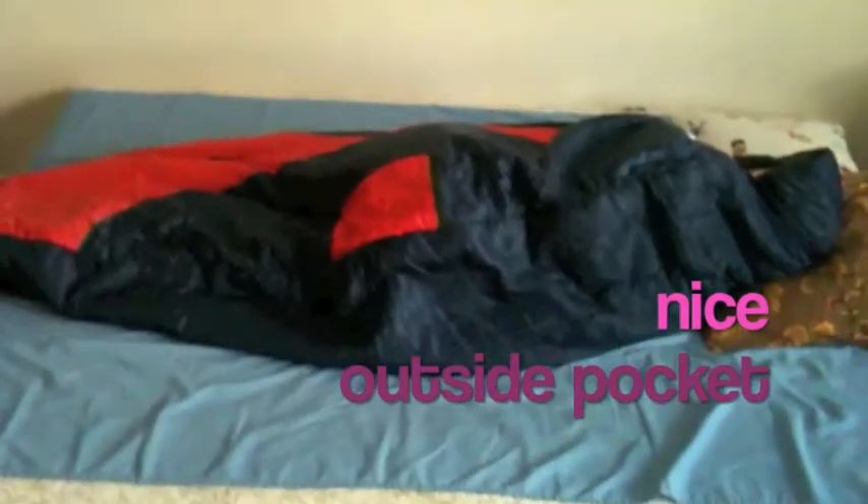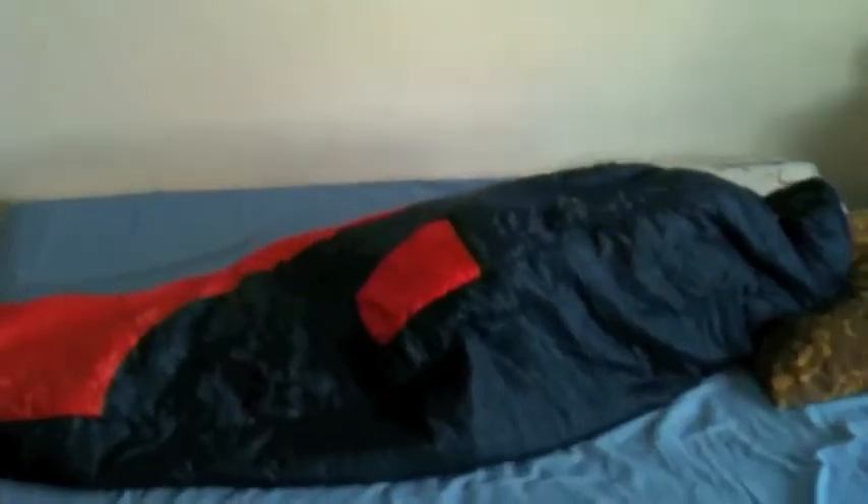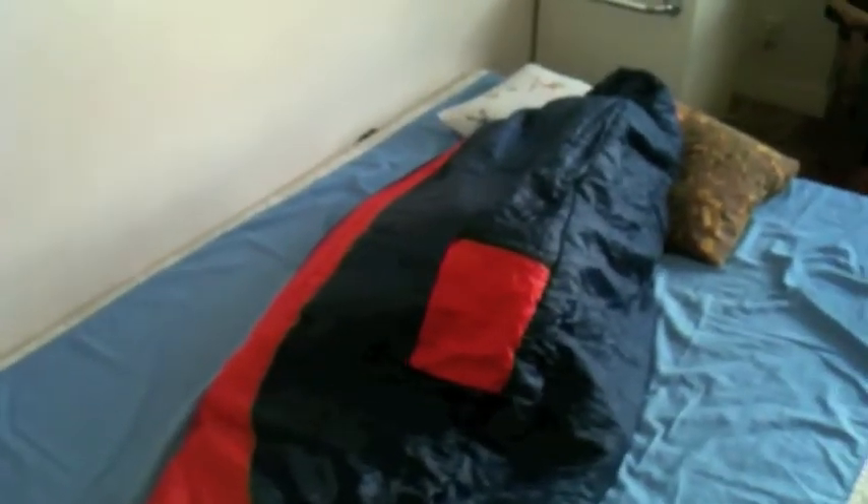The nice outside pocket fits right into where she wants it to be. Right up here, you can find a really nice feature — you can just pull it out and all of a sudden you have this big hole for your head, so you can breathe fresh air and watch the night sky. You can do whatever you want.